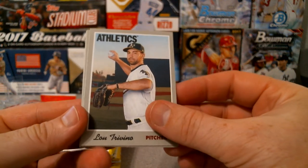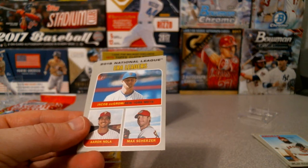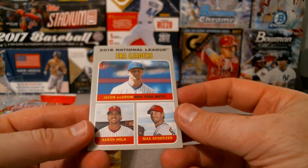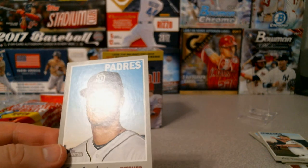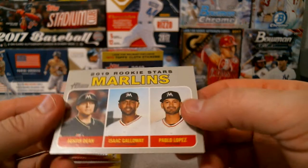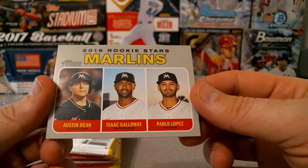First-ever greatest line given up by number nine - right there. Luis Trevino. And we have our ERA leaders: Jacob DeGrom, Aaron Nola, and Max Scherzer - so add that to my Scherzer collection. Joey Lucchesi, and Marlins rookies Pablo Lopez, Isaac Galloway, and Austin Dean.